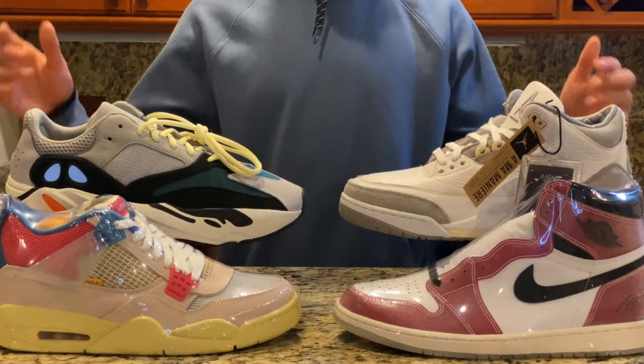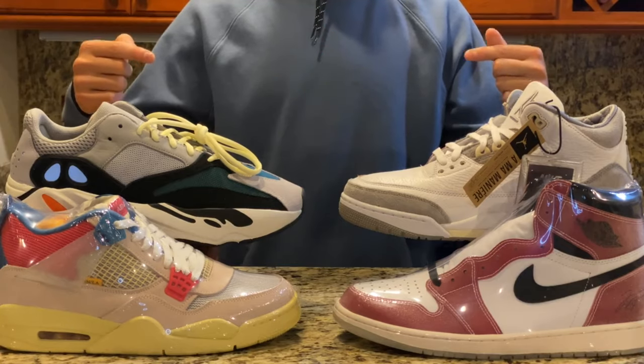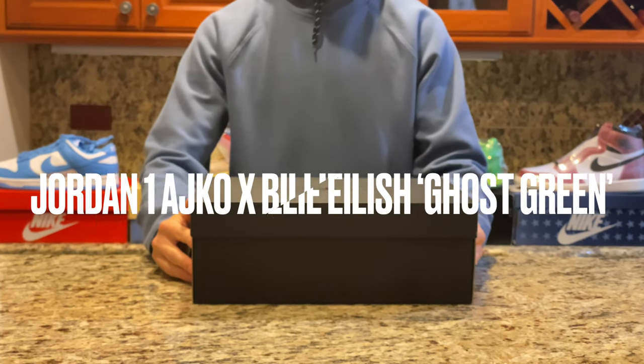Welcome back to Three Shoe One. Make sure to subscribe, click the notification bell, and smash that like button. Today we're taking a look at the collaboration between the famously known singer Billie Eilish and the Jordan 1 AJKO in the ghost green colorway.